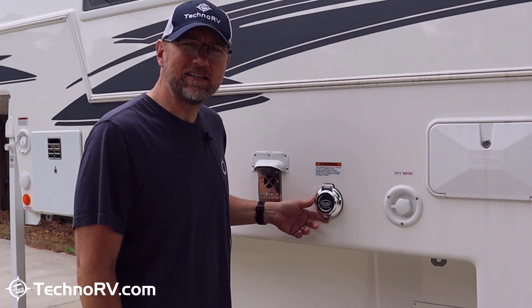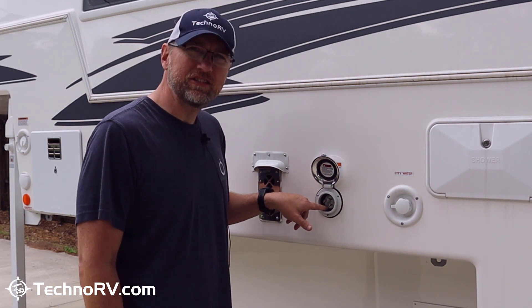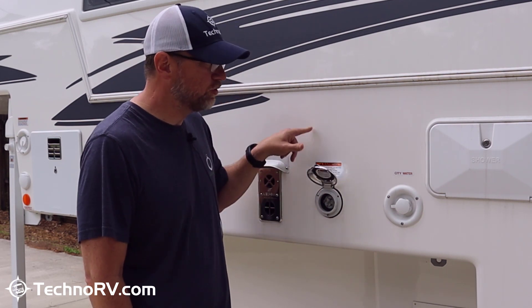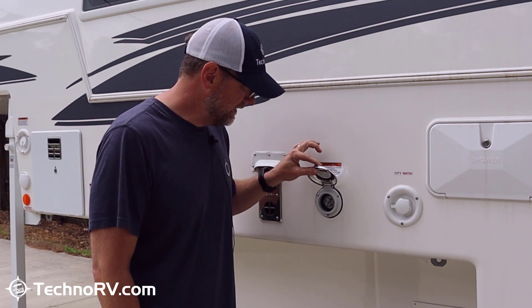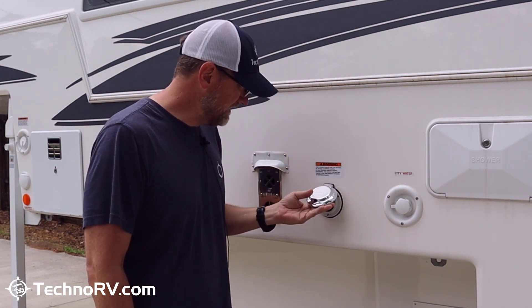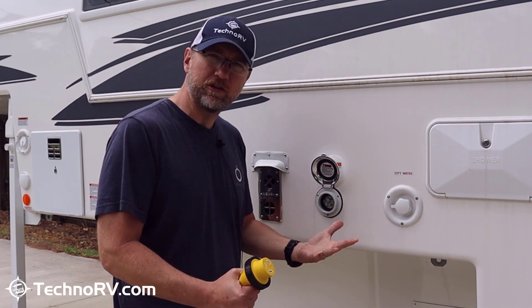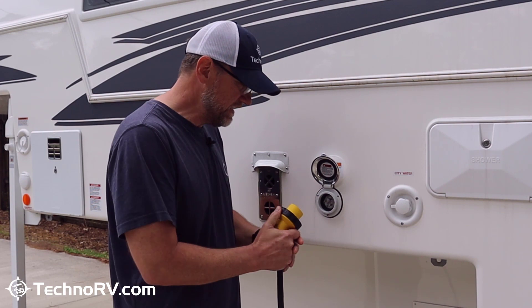Hey, this is Eric over at TechnoRV, and today I'm going to replace my twist-lock style plug on the side of my truck camper with a Smart Plug device. The reason I'm doing that is because while this Northern Lights truck camper is a great unit, a lot of these manufacturers tend to put these twist-lock plugs on, and the casing is plastic. The twist-lock plugs don't provide as good of an electrical transfer as the Smart Plug does that I'll be installing.